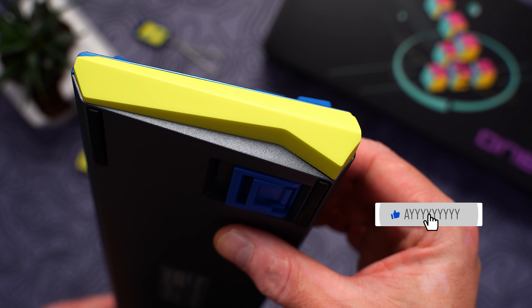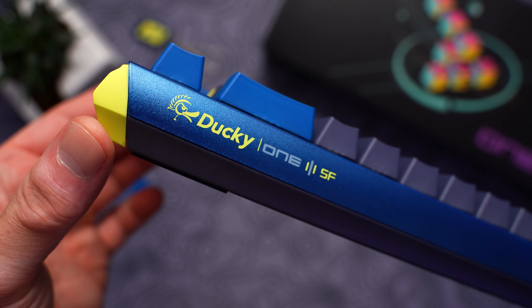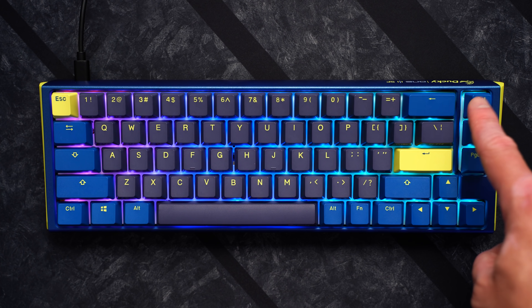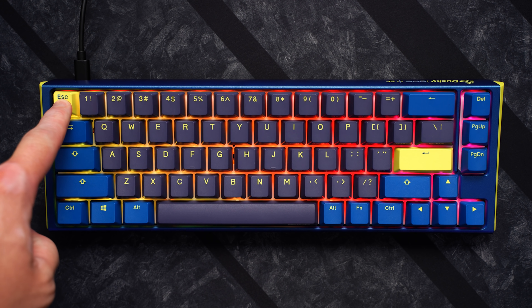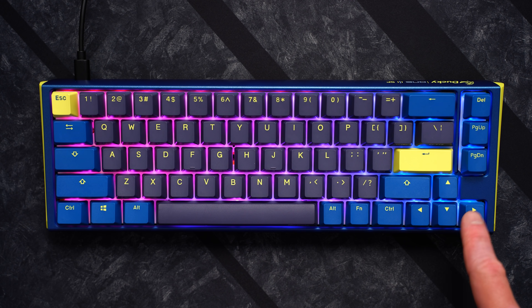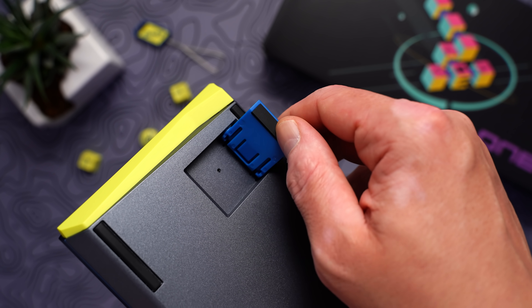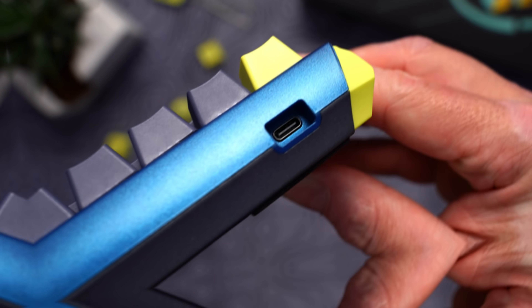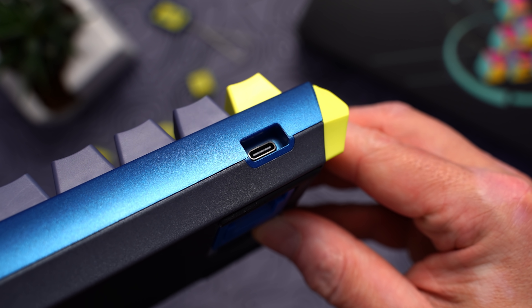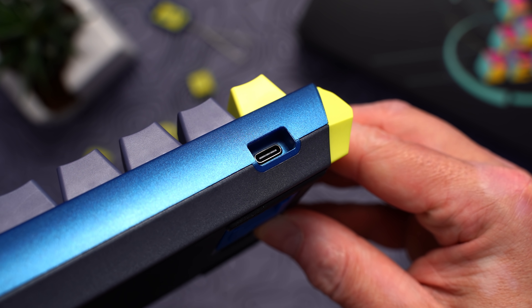The case here is still all plastic, but it has some more interesting geometry this time around, and a really nice texture that gives the illusion of bead-blasted aluminum. My original One 2 SF had some balancing issues when you hit keys in the top right or top left of the board too hard — this looks like it's been completely corrected in the new design. On the underside, we still have the dual-position flip-down feet, as well as the dip switch array, which can control some layout stuff. Cable connection is still left-side mounted, USB-C, with a deep recess so there's no visible connector, and there's plenty of room to accommodate aftermarket cables.